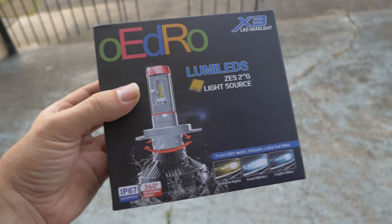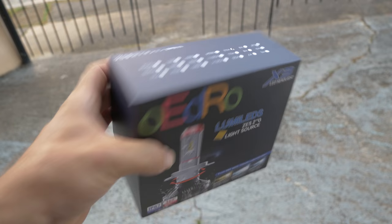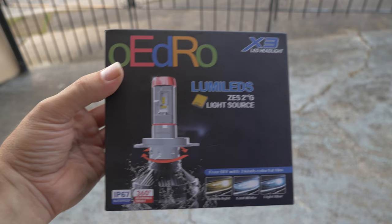The high beam is good on this too. I definitely recommend these. If you want to pick some up there are links in the description for Amazon and other sources. Thanks for watching this video — hope this helped you decide what kind of headlights to buy. I would definitely go for these. I bought other ones before and they were either too blue or not bright enough. These seem to be just right. Anyways, thanks for watching — see you later.